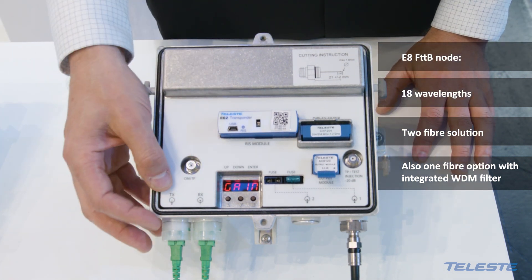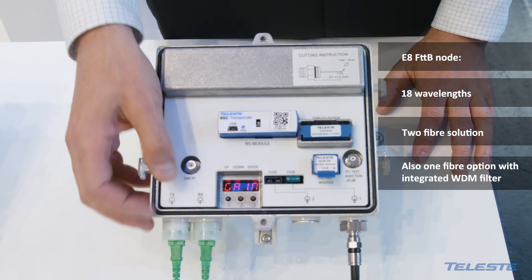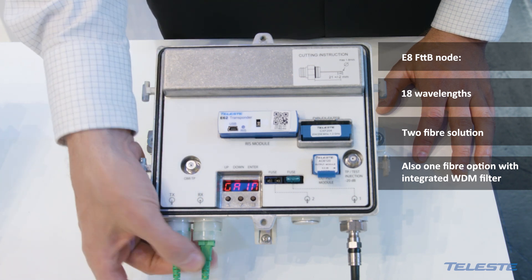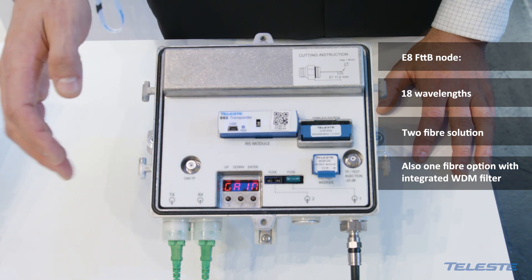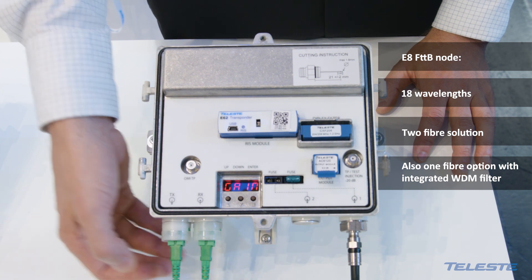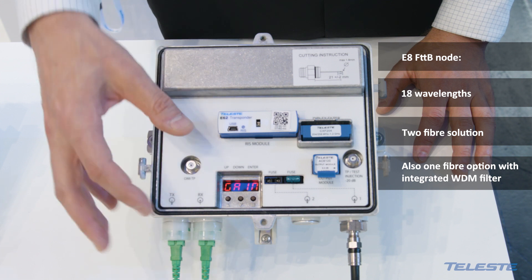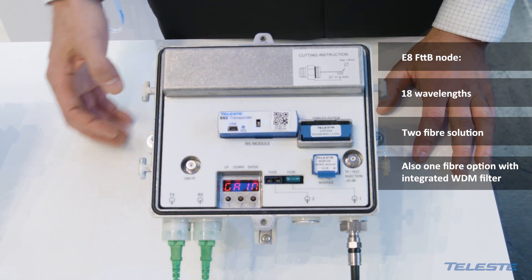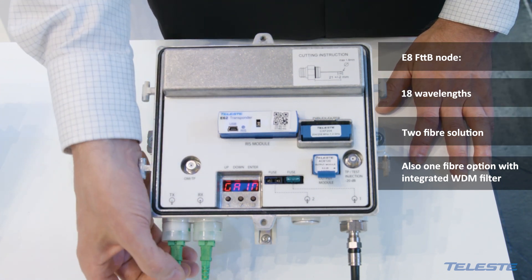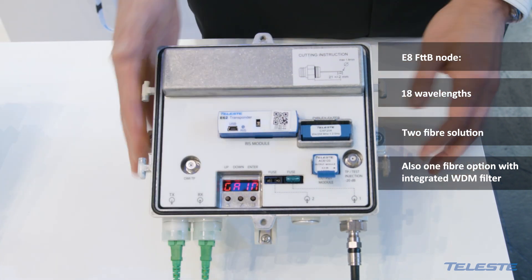Typically it is a two-fiber solution, so the transmitter and receiver have their own fibers. But it is also possible to order with a one-fiber solution, meaning that the WDM filter is integrated into the design and the downstream and upstream signals use the same fiber.